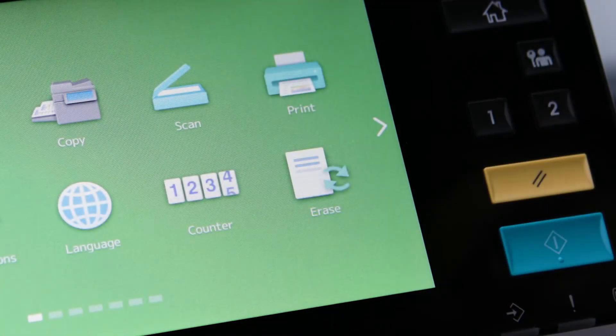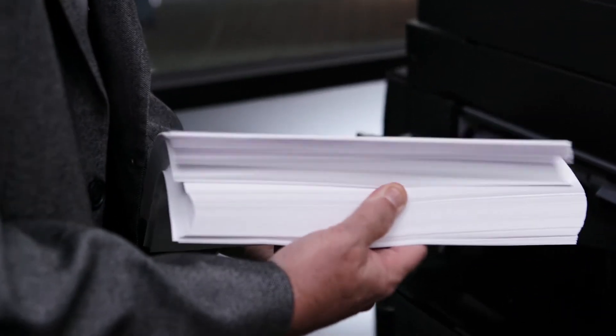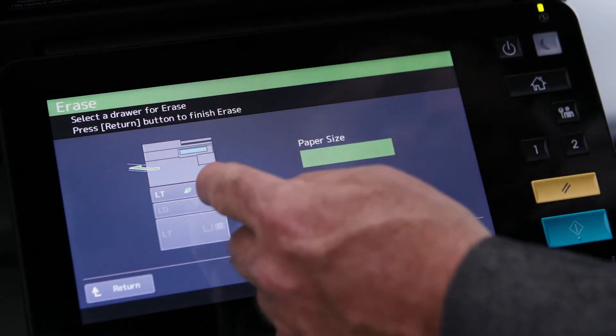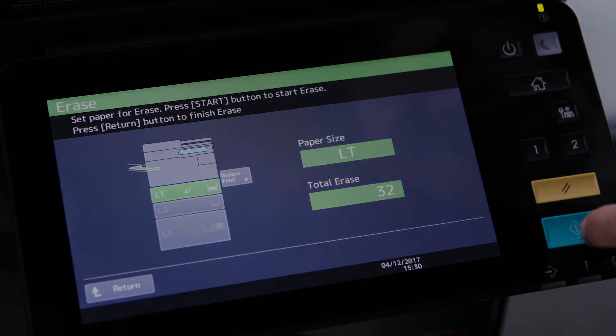Erasing is enabled on the MFP by default, but you'll need to add the icon to the home screen. Once this is done, you can erase through a cassette or through the bypass tray. Next, you need to assign a cassette to be used for erasing paper. Now we can use this tray for erasing paper.